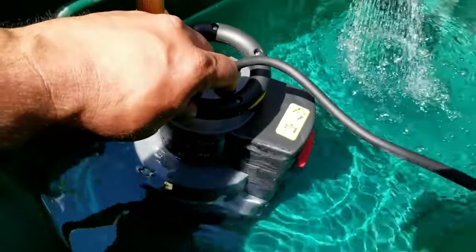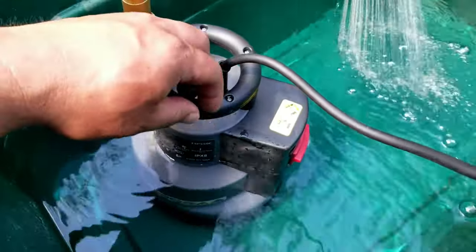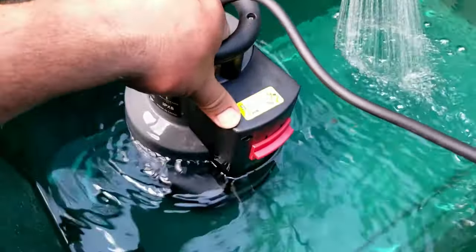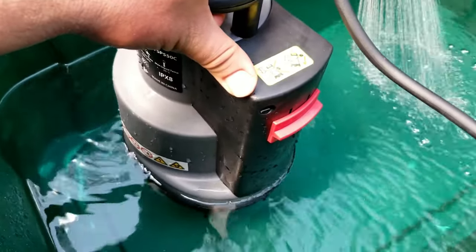So you could definitely use this in a bunch of different applications out in the field, or you could use it in a sump pump application where when it gets down to that lower level of water coming in it can turn itself off.